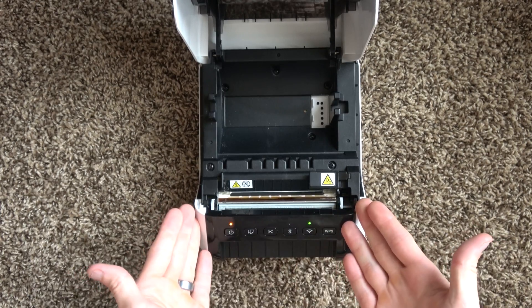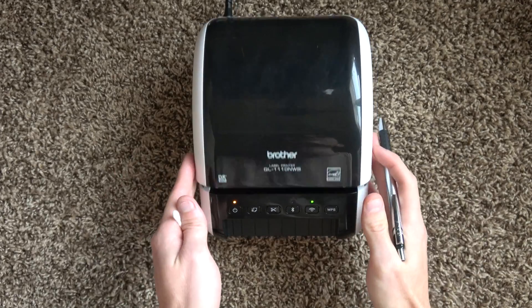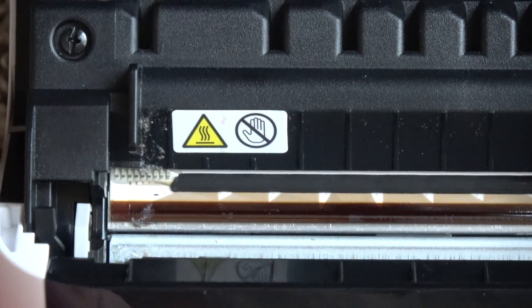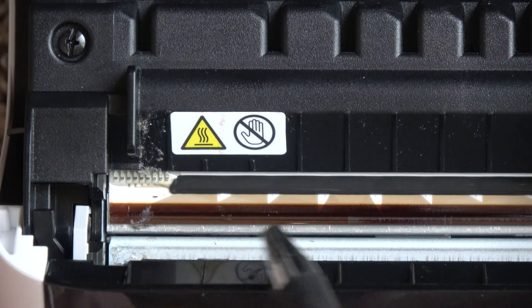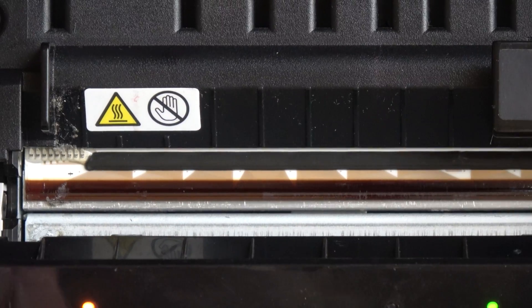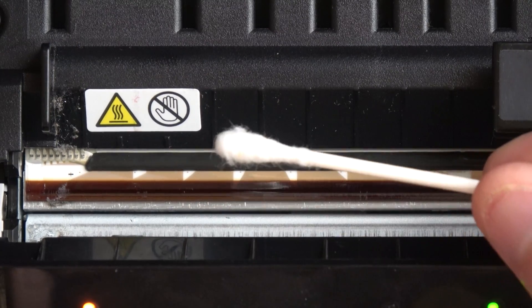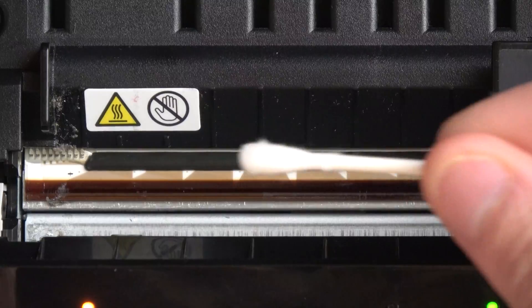Sometimes you're going to need to maintain your printer. Because of the way this printer was designed, maintenance is a breeze. As you can see, some crud and residue from the labels, and dust building up on the printhead. All you need is a q-tip with a little bit of isopropyl alcohol to wet it and clean that printhead.